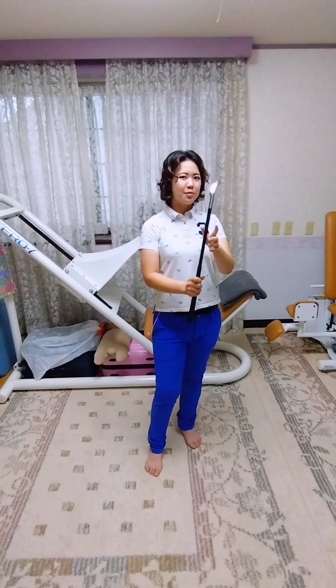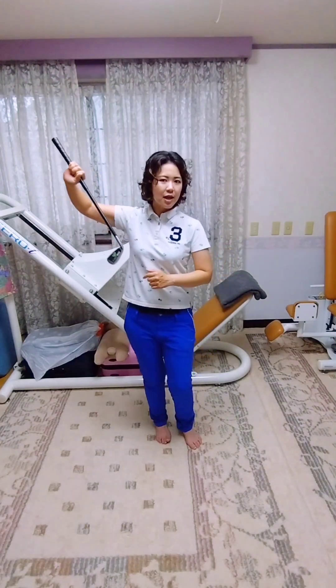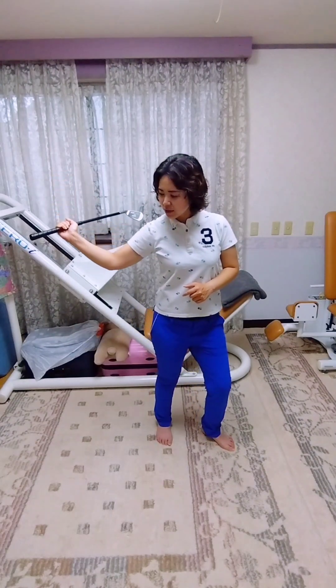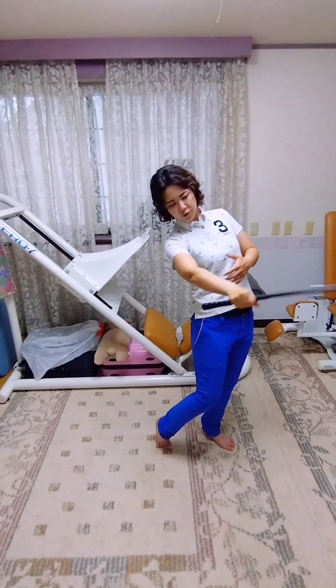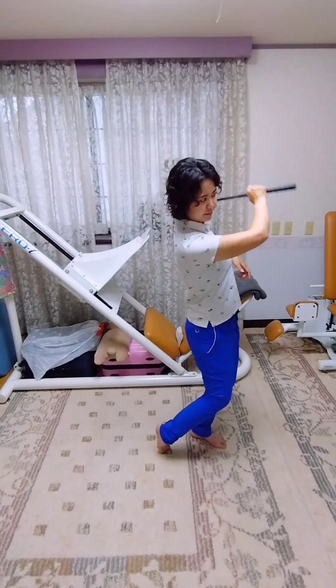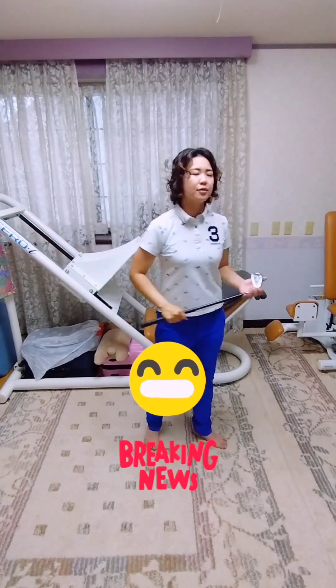So when the tennis swing moves up first, use the elbow first, then next use the wrist, and then the racket comes. When the downswing comes, elbow first, then next the wrist, and the right side arm rotation happens — you gather like this. This can make a faster ball.